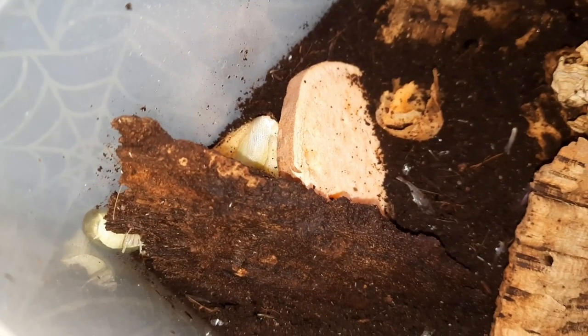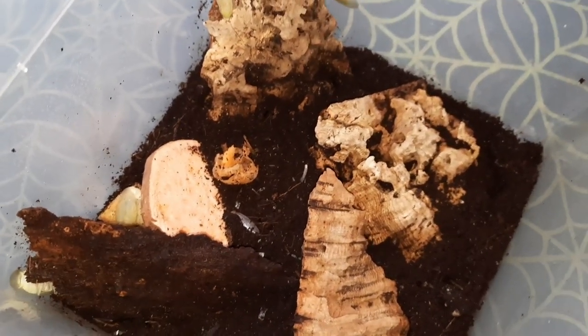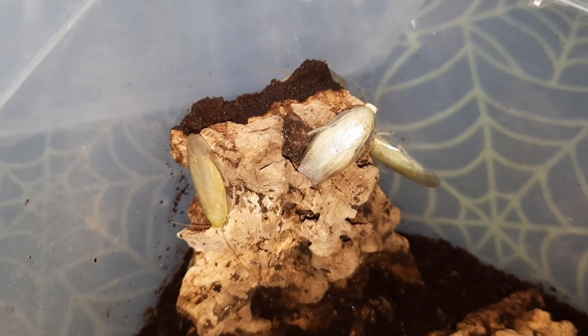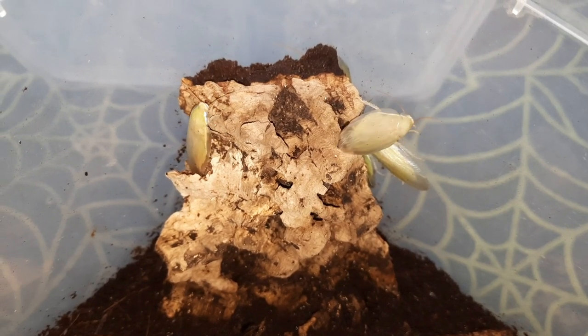These guys are not a particularly large species of cockroach. Females get around just over 20mm in length, males up to around 15mm. They do have wings and they can fly — they are very good flyers as adults. Something to bear in mind when keeping the species: they can also climb up smooth surfaces like plastic and glass.